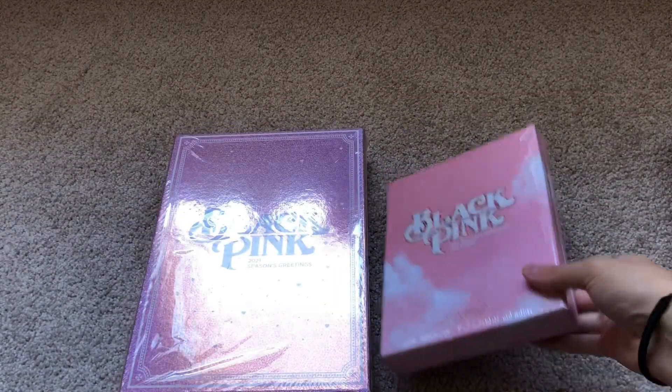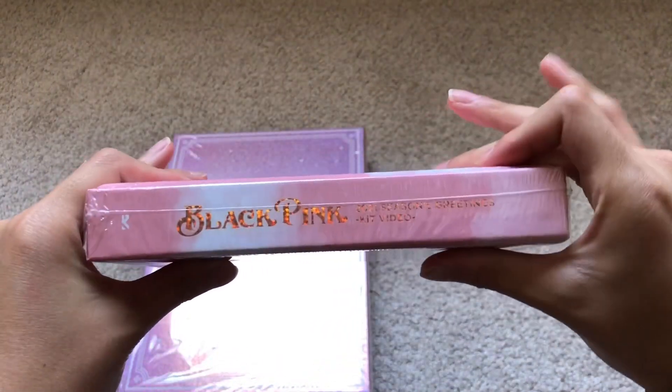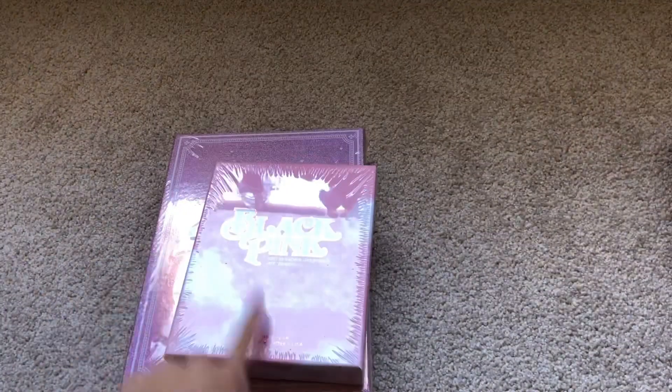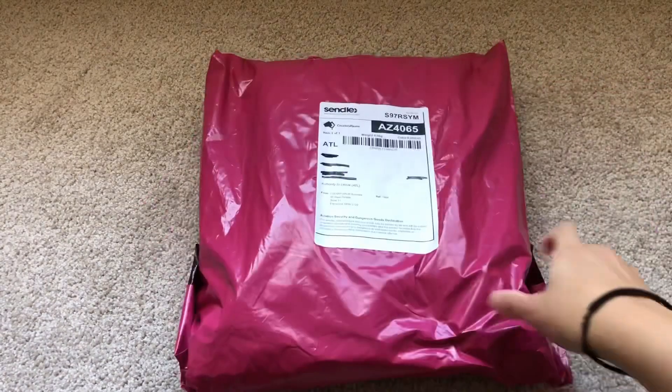And for the kit video, here is the front, the side, and the back. Cool, okay, so that is their Seasons Greetings, and let's move on to the next package.